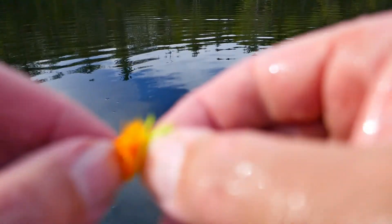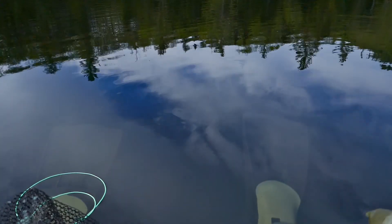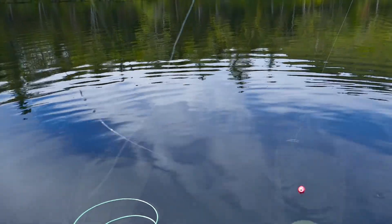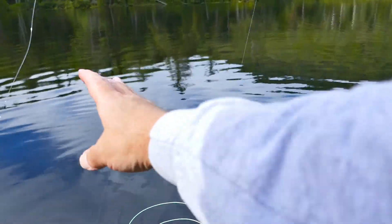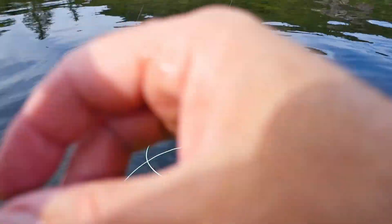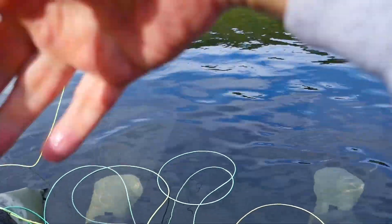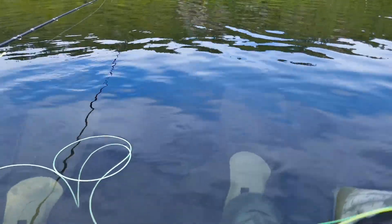So I'm using an indicator leader that's about 25 feet. The problem is the indicator didn't trip when I set the hook. I've been trying to figure out how to catch these fish in the summer when they're deep — and they can be caught. I caught him in about 22, 23 feet of water.